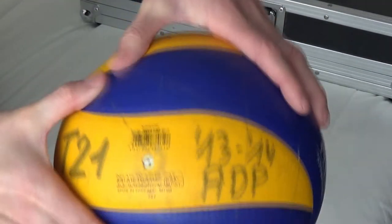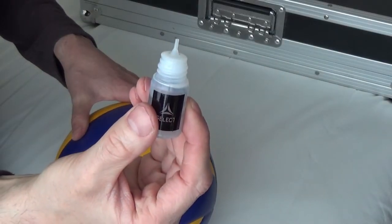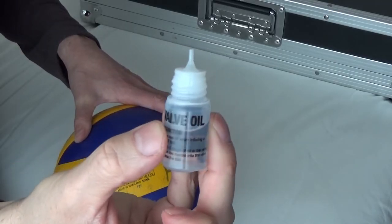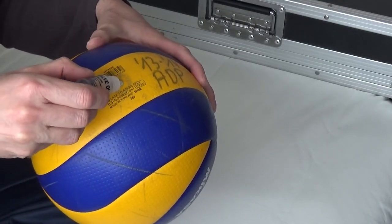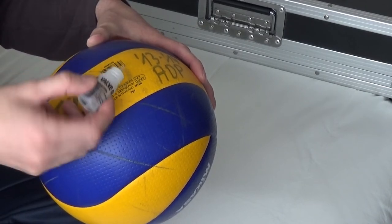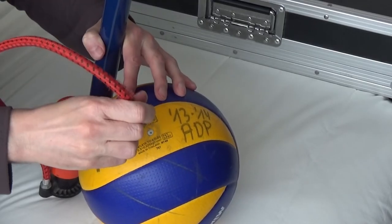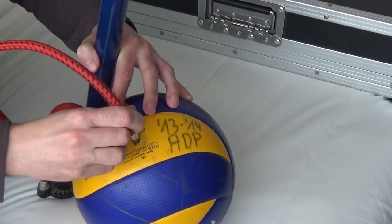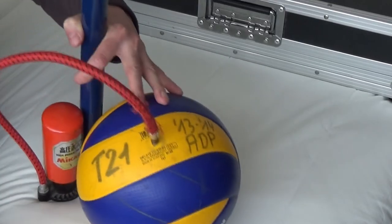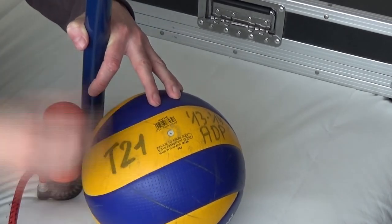The ball has been deflated a little so I can now start to re-inflate it. Here is a close-up of the Select valve oil, and I'll put another few drops of oil in the valve. Now I use the ball pump to re-inflate the ball — I use the Mikasa AP2, which has a compression cylinder so there's not too much pressure going into the ball. You'll notice how easy it is to insert the needle into the valve; no brute force is needed because the inside of the valve is sufficiently lubricated. You'll also hear a small popping sound from the valve because of the oil.